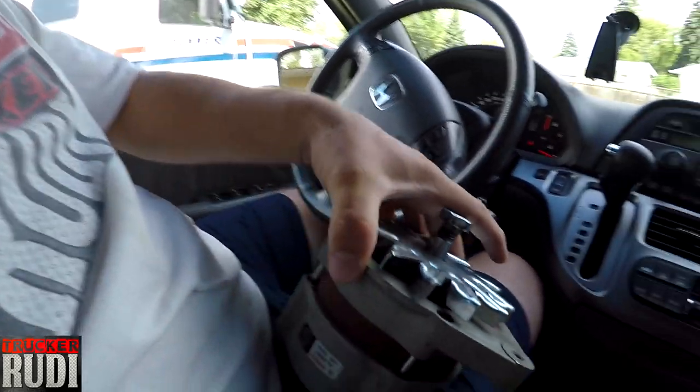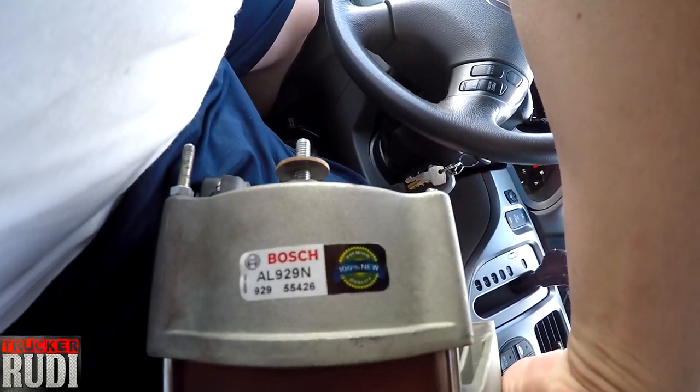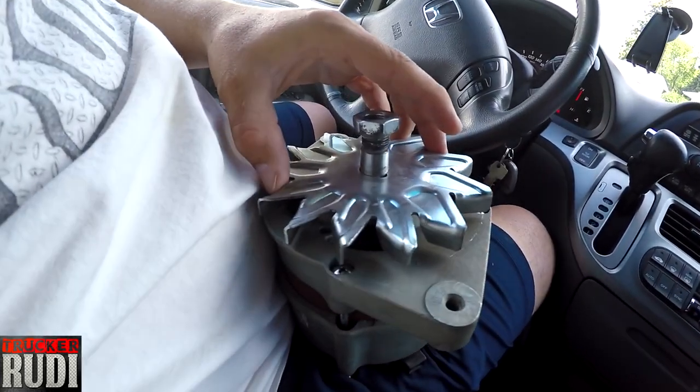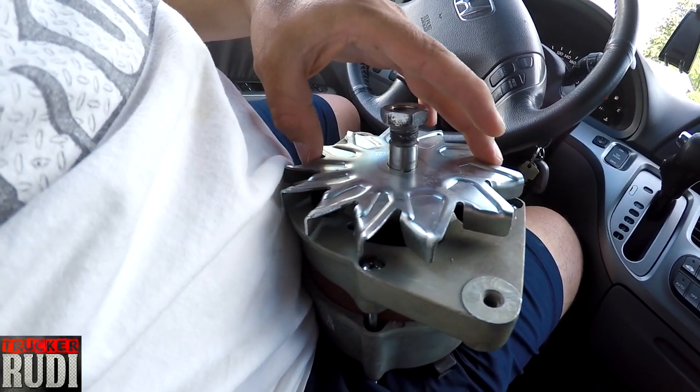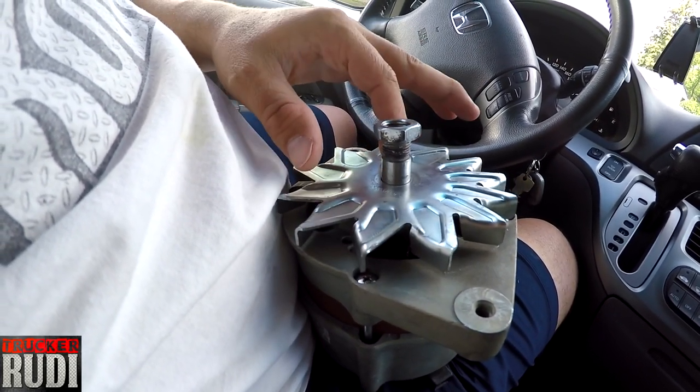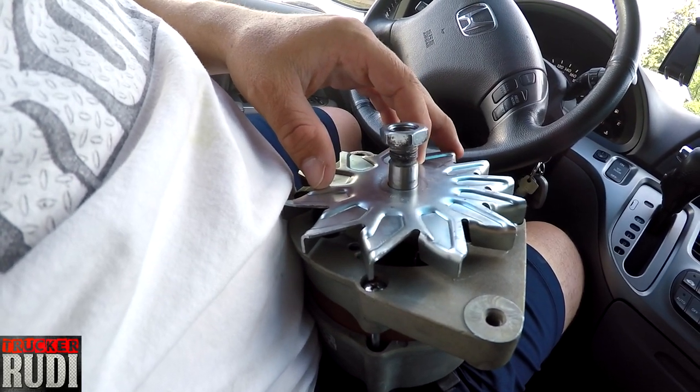For those of you that are not aware of exactly what was going on with my alternator - here's what happened. This is a standard brush alternator, as you can see right there. In a regular vehicle the alternator turns clockwise, but in my APU unit the alternator turned counterclockwise. So this fan right here was turning the wrong way because the alternator is turning counterclockwise.